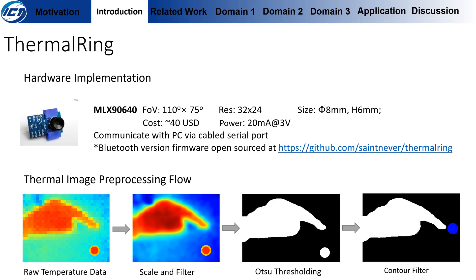All thermal images go through the same preprocessing flow. After we get the raw temperature data, we first scale the raw data and apply a Gaussian filter to smooth the image. Then we apply auto-threshold thresholding and only keep the largest contour, which is assumed to be the interacting hand.